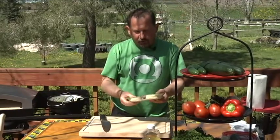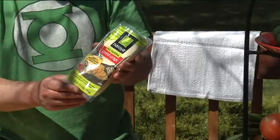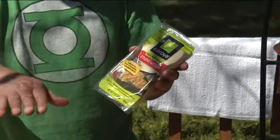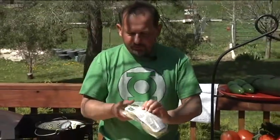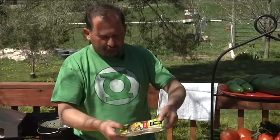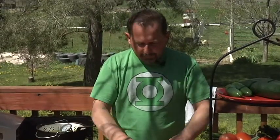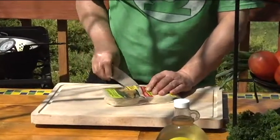You buy a package of fresh wontons — they're in the refrigerated section in produce, usually where you see the tofu and other Asian products. Just buy these wonton strips. I got round ones; they didn't have square ones, but you could get either one. And it's better to make them yourself because it's so easy.